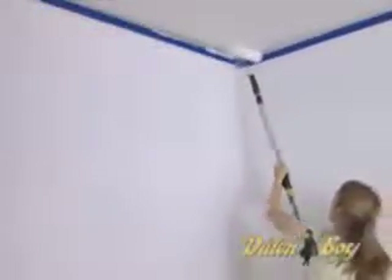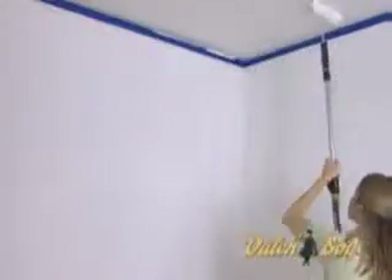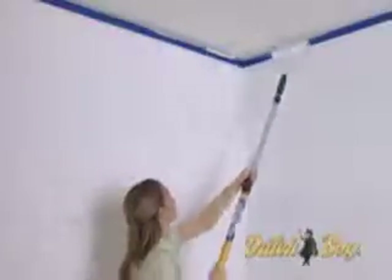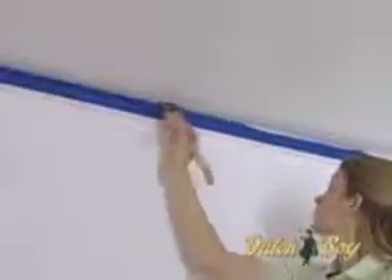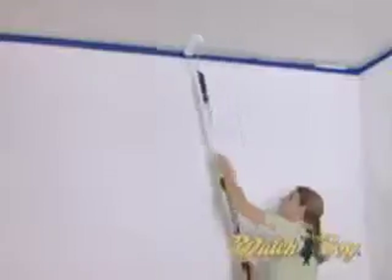Then, roll out the other edge of the corner V, again overlapping the wet cut-in. Then fill in that section by rolling horizontally and vertically. Now, move next door to the completed section. Cut in with the brush. Paint an overlapping swath with the roller, and fill in the new section.